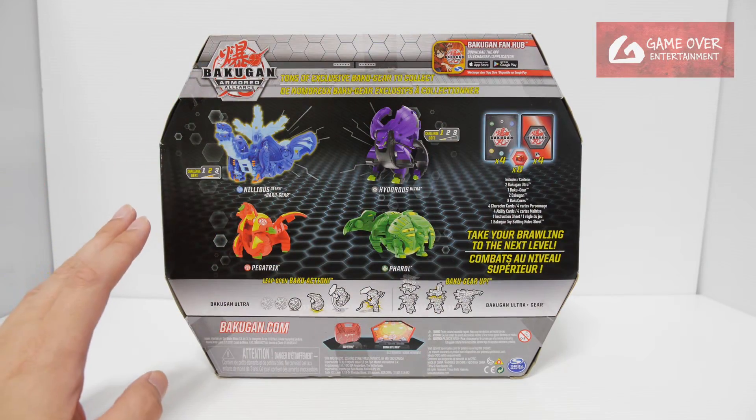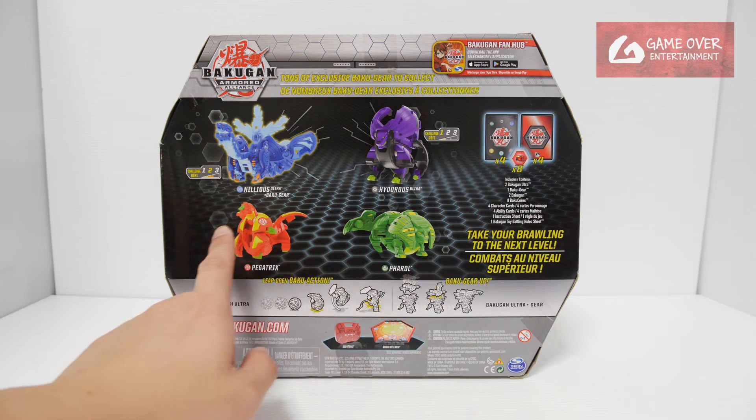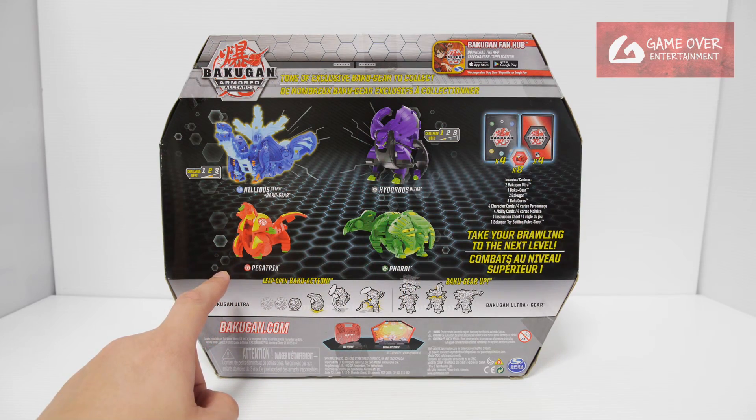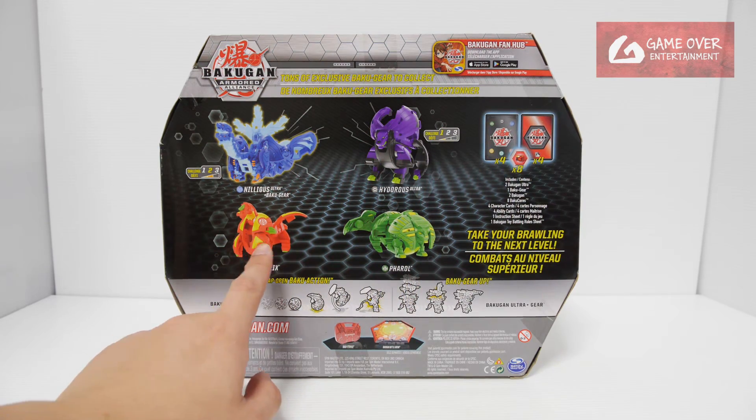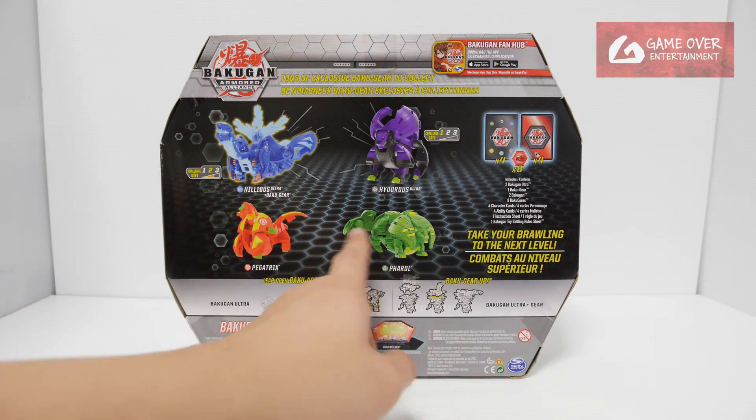All of these were actually exclusive until the 5 Below packs came out. These two were released in that wave at 5 Below. So you can actually get these individually if you want, if you don't want to get this pack. But otherwise if you just buy this pack, you can just forget about them.